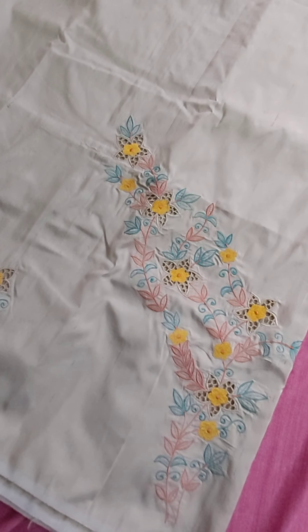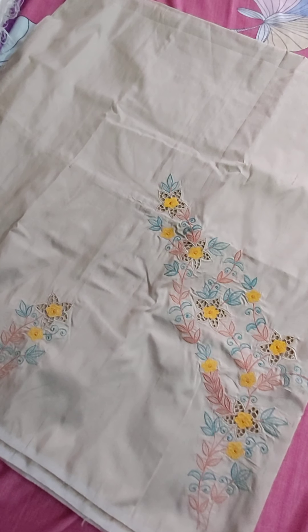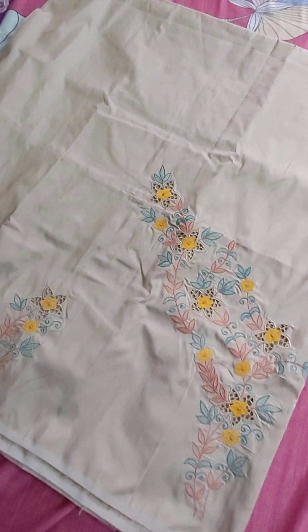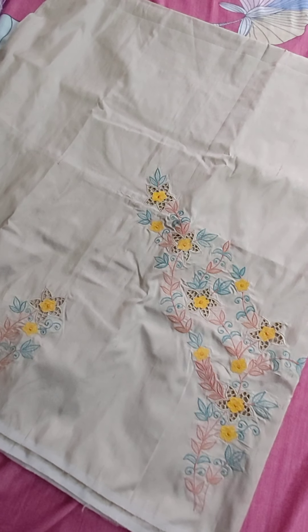So total five pieces are there — cut work tops. In case if you would like to order, please take the screenshot of the material and share it in my WhatsApp. My WhatsApp number is 9148596063. Thanks for watching. Please share, like and subscribe. Thank you so much.